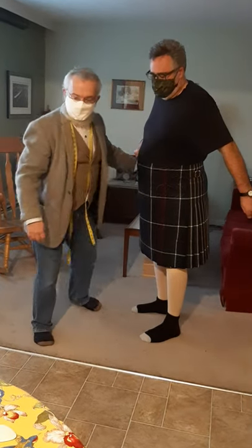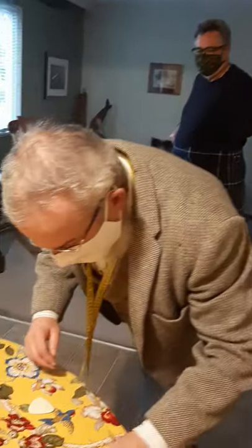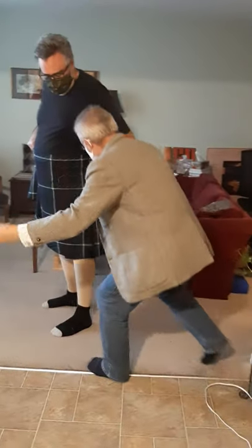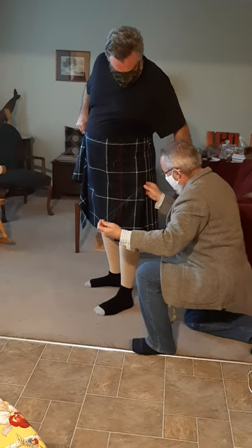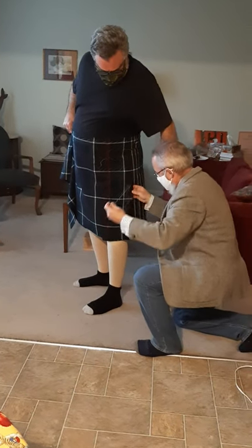I'm going to grab my needle and thread. It's funny, the silly things you find you're unable to do with a mask on — like licking the edge of a thread so you can thread it. I can see how it's draping, so I'm going to confirm that. Because I haven't pressed this yet, I'm just going to baste down.